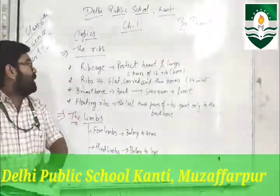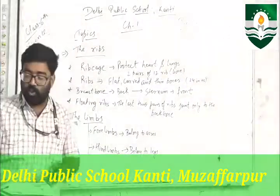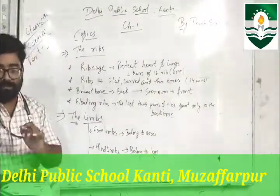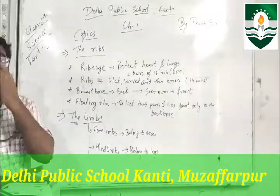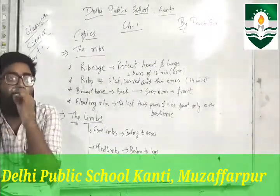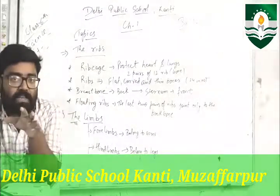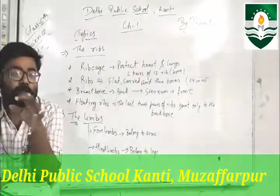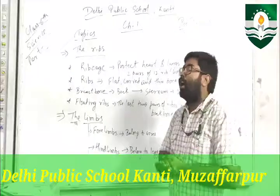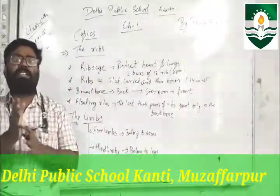First of all, we have the topic of ribs. We talk about bones — specifically, bones that protect our internal organs. Our most delicate organs are the heart and lungs. The heart is the most delicate organ because it is essential to the entire life of the body.